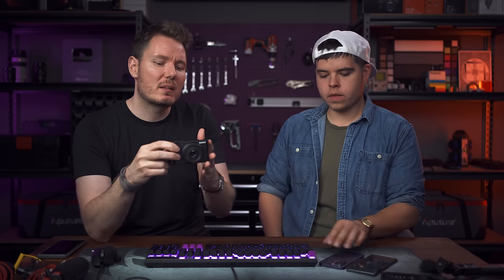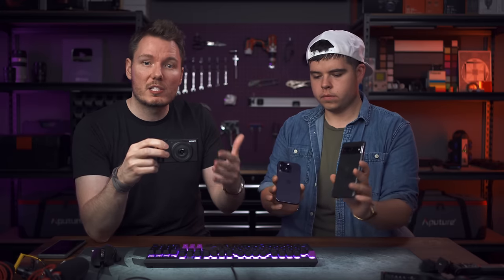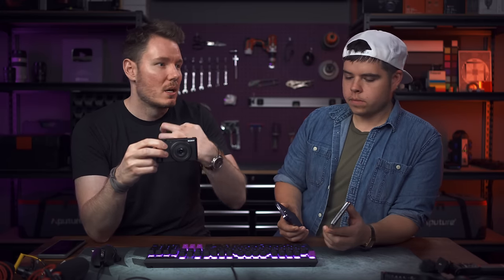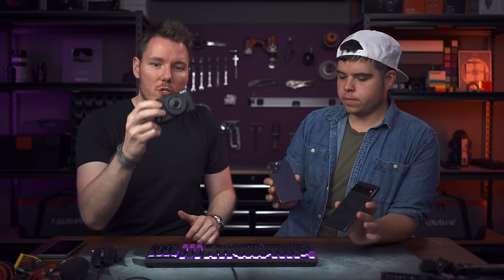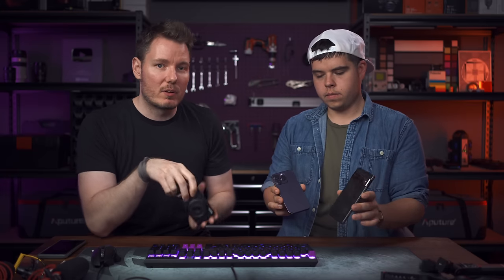This is the Sony ZV-1F. It's a $500 point-and-shoot camera that, from the briefing I had on it, Sony suggested is basically stepping up your game from your phone for content creators that want to make YouTube videos, product videos, TikToks, and other types of content. They can step up from the phone to a real camera, but now at a really affordable price of only $500.